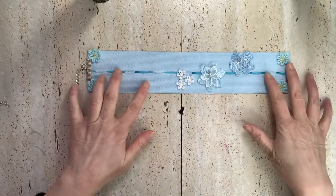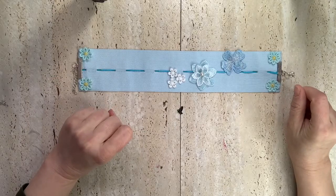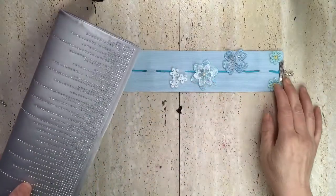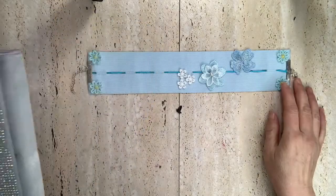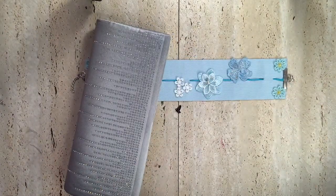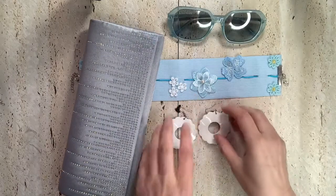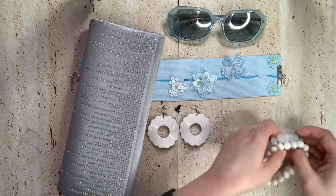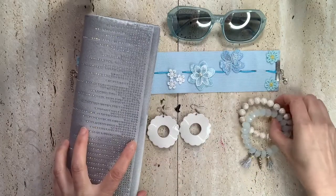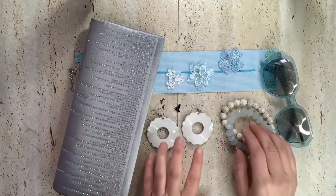I'm going to keep it within the classic theme. First of all, I'll try to use as much blue as possible. I've got these sunglasses and these two pieces to go with it.